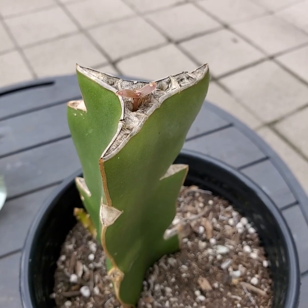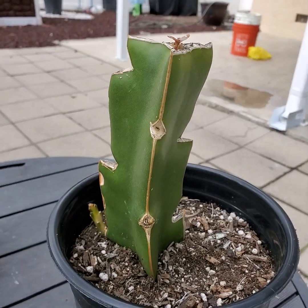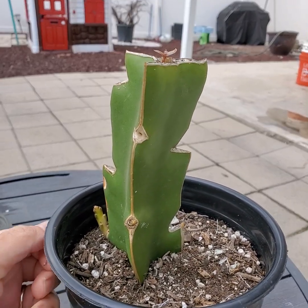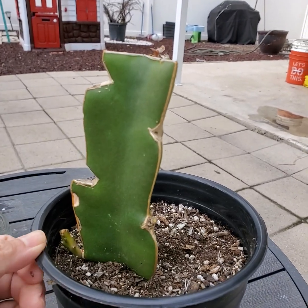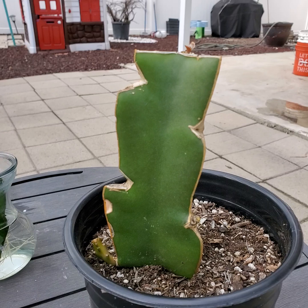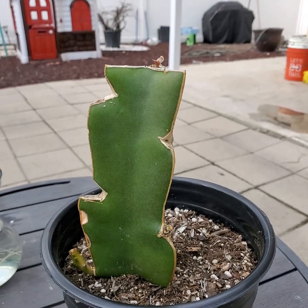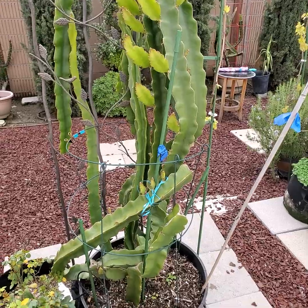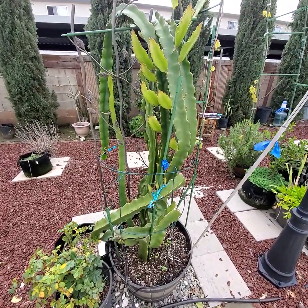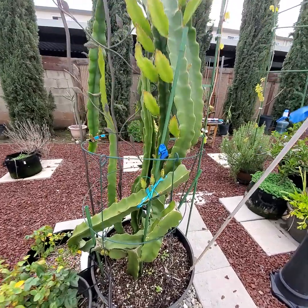Hi everyone. I wanted to provide an update on what happened to this graft. Over four months ago, I did an experimental graft on this branch that I took off from an existing plant. Let me show you. This is the mother plant of that branch, and that was over four months ago.